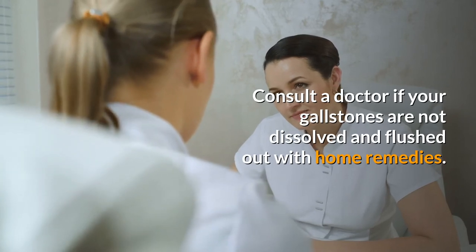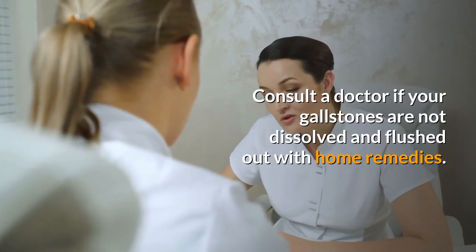Consult a doctor if your gallstones are not dissolved and flushed out with home remedies. If you enjoyed the video, give it a thumbs up and share with your friends. Subscribe to the channel to watch more.